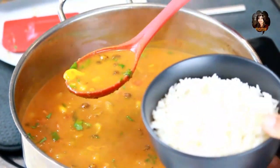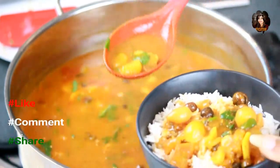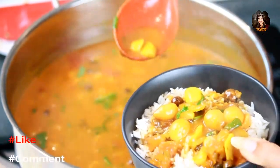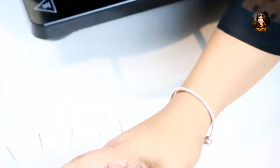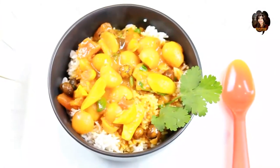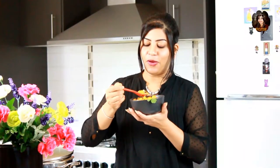Now that everything is ready, it's time to serve this dish. Pour this recipe onto the rice along with the shallots and garlic, and it's ready. Without any further delay, I'm going to taste this dish. The tasty dish is all ready in the serving bowl — I'm giving it a try along with the softened garlic.